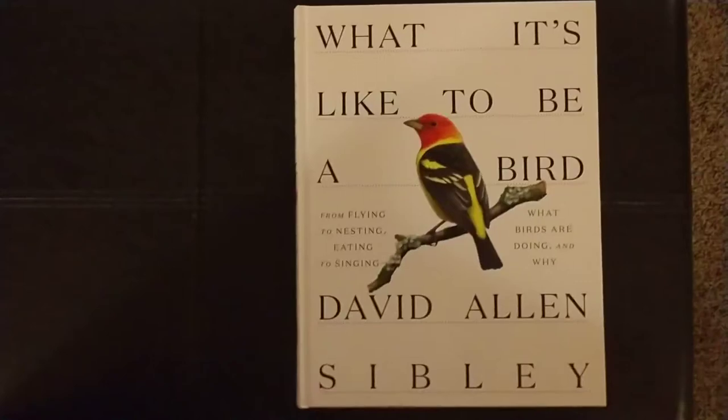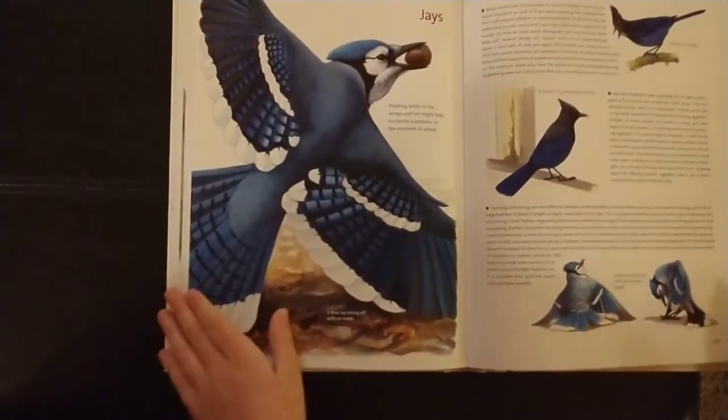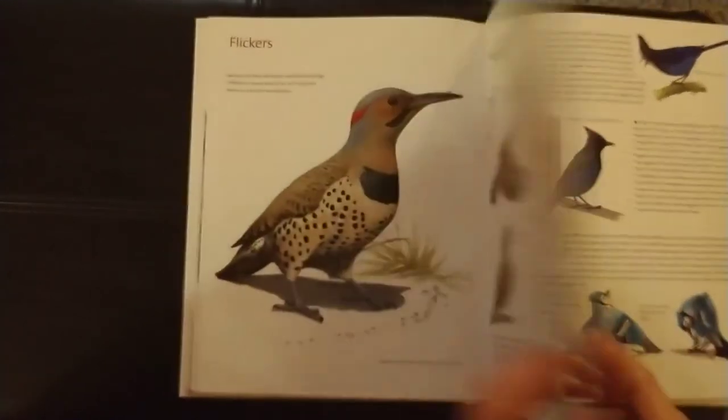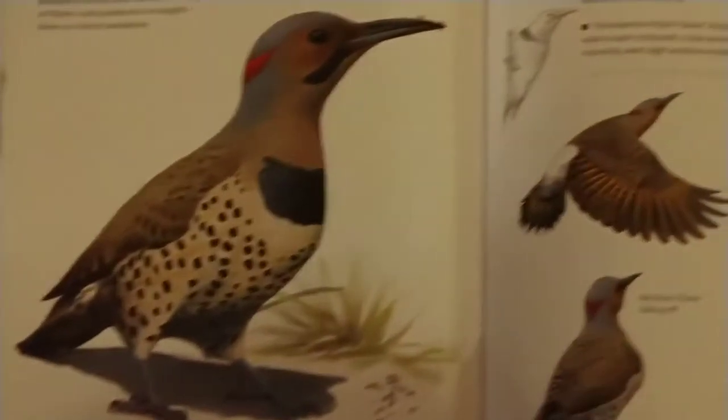This is the back blurb. Without further ado, let's get started. I'm not going to look through this whole book because, as you can see, it is very large and jam-packed with a bunch of information. But overall, it has great illustrations with a bunch of cool information about the birds.